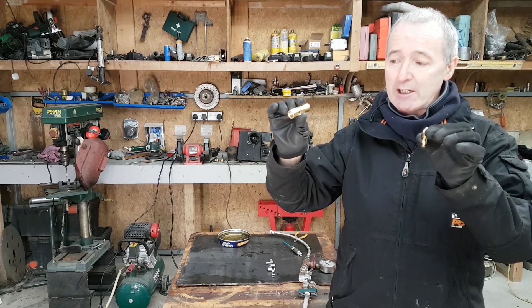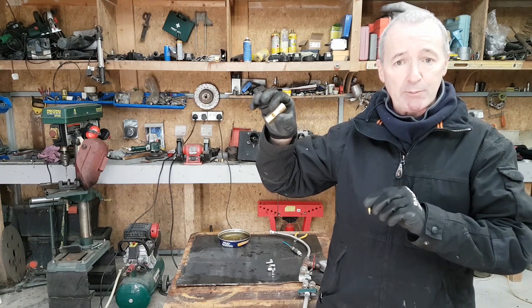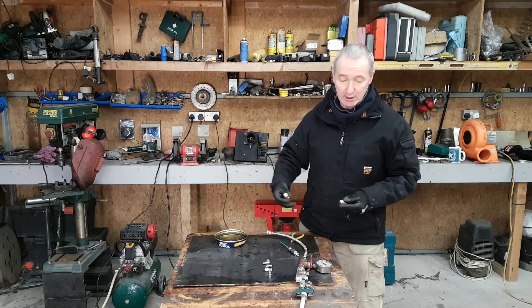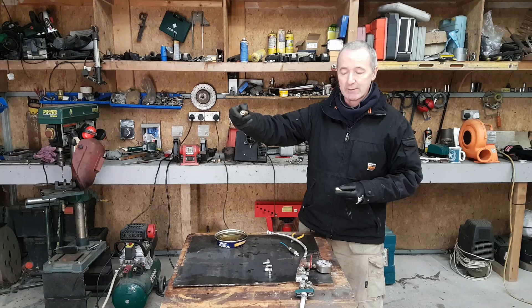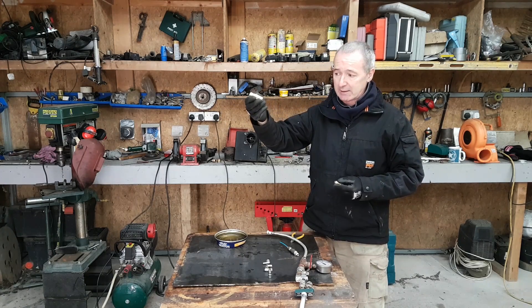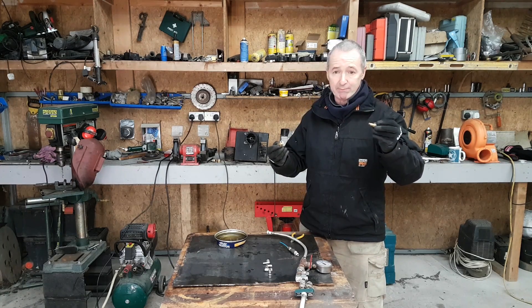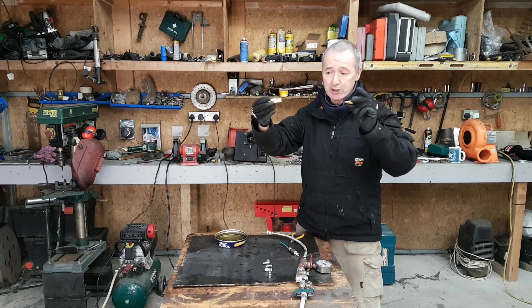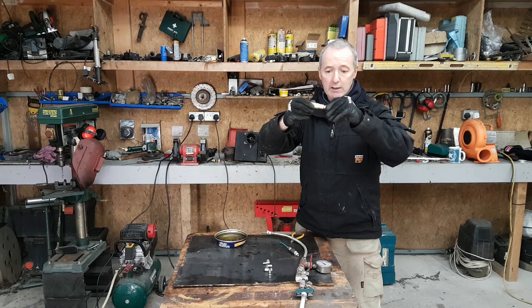Unlike a standard domestic burner with a tiny jet hole, these have quite a large hole. They get fed with compressed air at the back and oil into the middle. Now I'm going to show that setup. The nozzle just screws into the adapter body like this — one just goes inside the other.